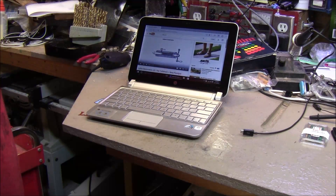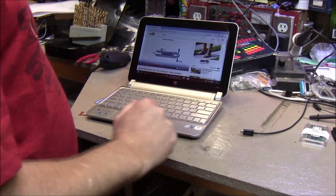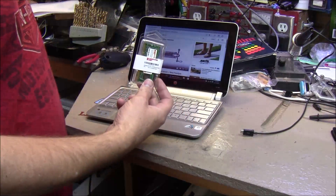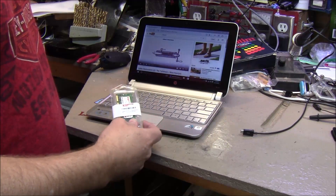You can see it's a little laggy, but I think I can put more memory in it. So I got the memory — we're going to try to take this netbook from one gig to two gig.